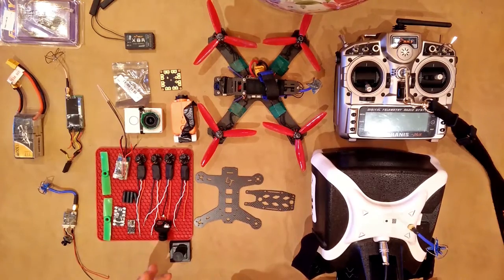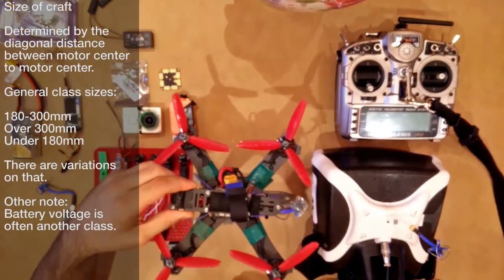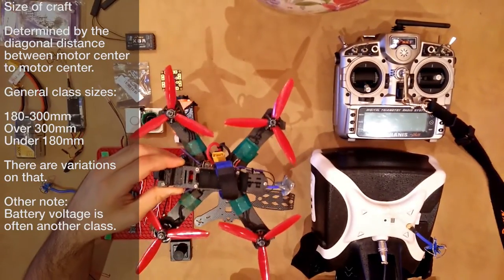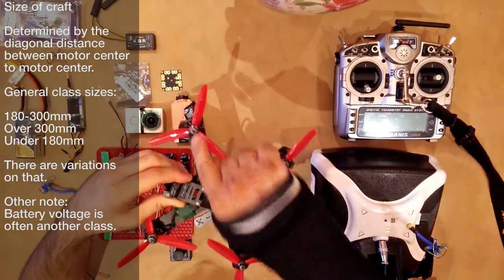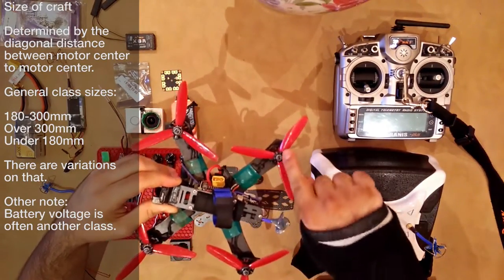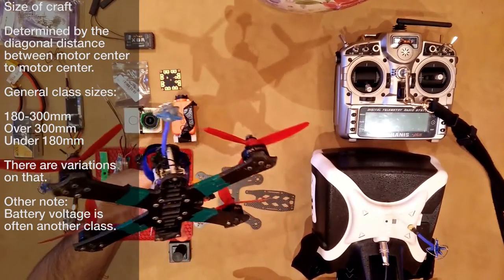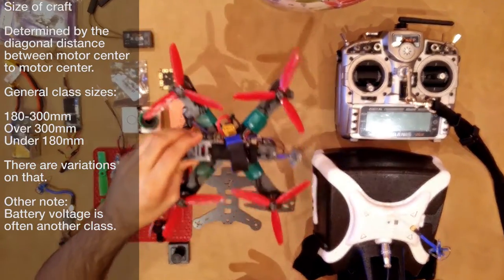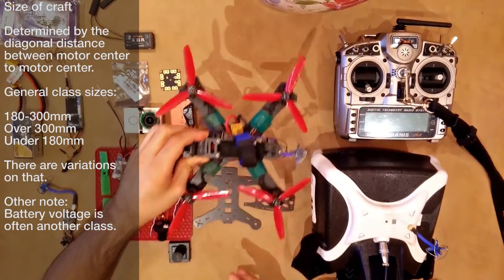Let's start with the sizing scheme. This size has pretty much become a standard. This is considered a 210 or 250mm size. What these numbers stand for is the diagonal distance from motor center to motor center. This particular craft is 210mm — it's my own design, actually about 209mm — same, similar class. They often put 210 to 250mm classes; that's what these sizes mean.